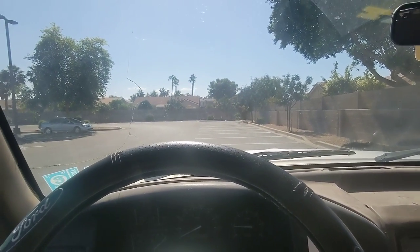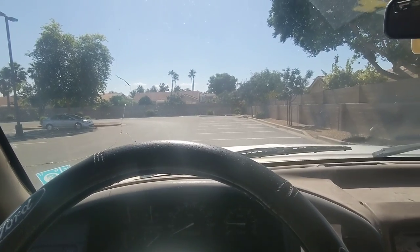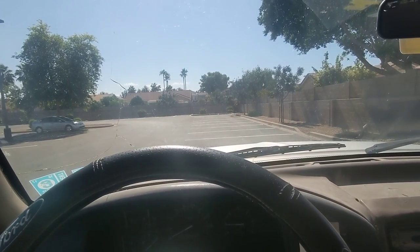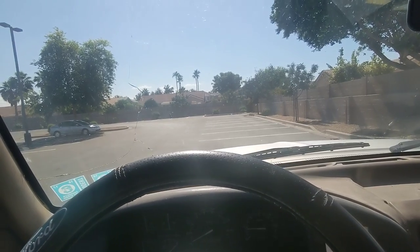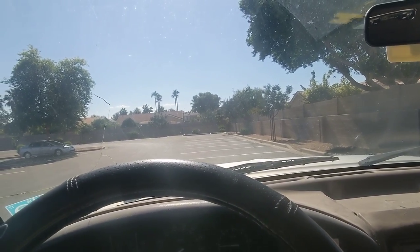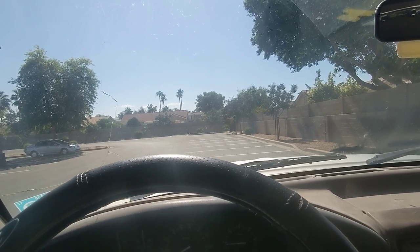This truck, believe it or not, used to be owned by my grandfather, Howard Davis. We traded vehicles with him at the beginning of 2017, right before I got my driver's license. Tragically, on the 21st, my grandfather passed away.